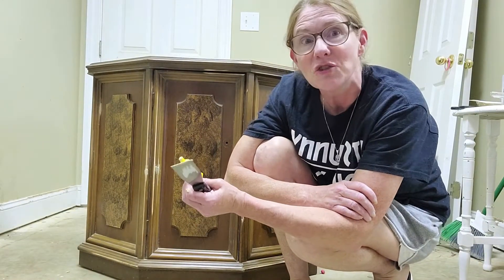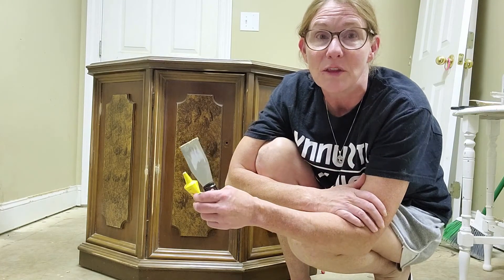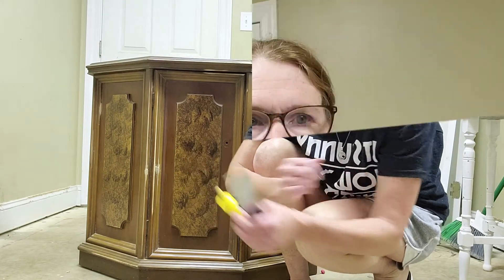This has to dry overnight, and then we'll sand it down and we'll be ready to start with our first coat of paint. Good morning. It is very early this morning and I am the only one up — well, the dogs. I decided it was time to come on down, go ahead, get this sanded, and get it cleaned off so we can get our first coat of paint on. I have my fine sanding block and we're just going to sand off these little spots.